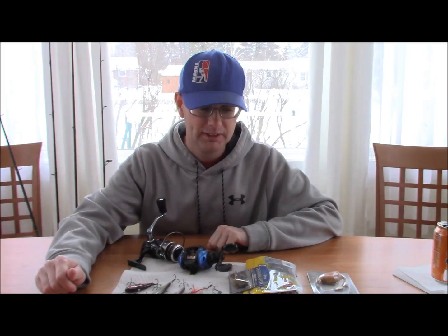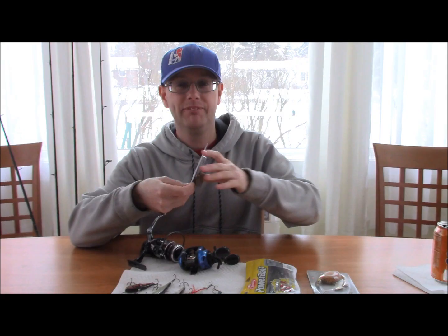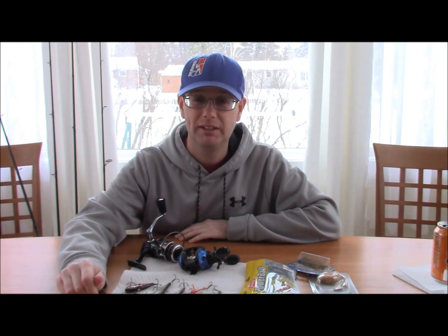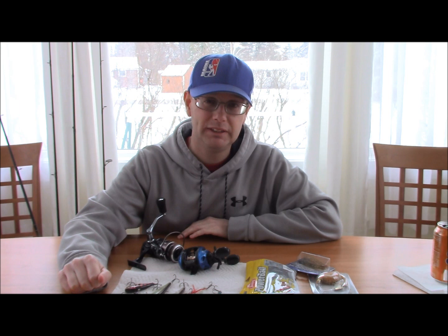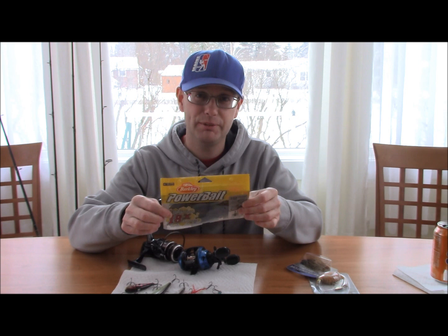The last lure on the list is the jig. The jig will work no matter what time of year — always have one in your boat. It's good for flipping wood, dragging across rock piles, and working in grass. Don't ever leave the boat ramp without one. In the spring it can be vital to catching giants because it looks like a crayfish or sunfish on the bottom, especially later in spring during the spawn. I prefer a Pit Boss or crayfish-style trailer on the back to give it more bulk.